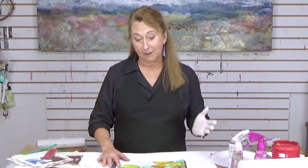Hi everyone, Sandra Duran-Wilson here, and welcome to this week's Mixed Media Soul Sparks. Every week we're going to explore different techniques for mixed media, such as how you might work with your surfaces, color, design, composition, and whatever else we decide to throw into the mix.